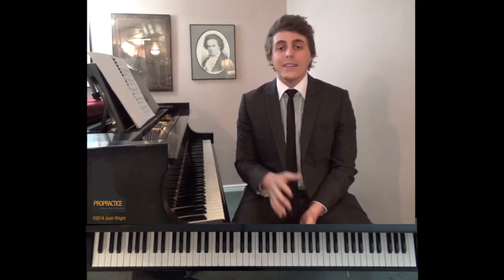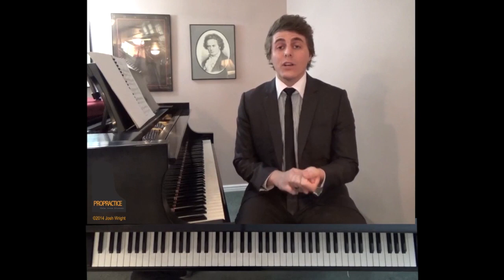Welcome to ProPractice, your guide to refine, enliven, and illuminate the piano repertoire. I'm Josh Wright, and today's episode will be Chopin Ballade No. 1 in G Minor, Op. 23. ProPractice is designed to make you as efficient as possible at practice. Today's lesson will go over technique, musicality, interpretations, as well as exercises to help you in each of those areas.